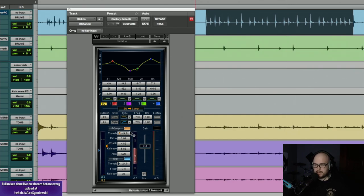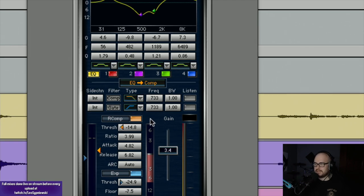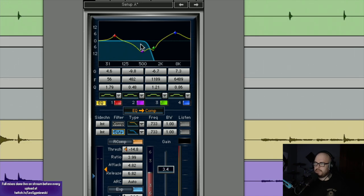What I could have done better is use the sidechain on the gate. That makes the gate pickier about when it opens up — you can choose what frequencies actually trigger it. When you initialize it, the stuff in blue is what opens the gate. I'm going to take out the top end so the snare isn't going to open up the gate as much.